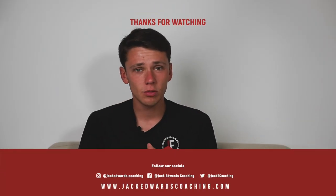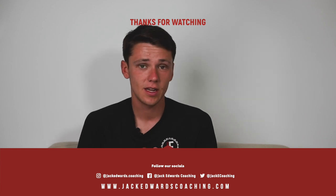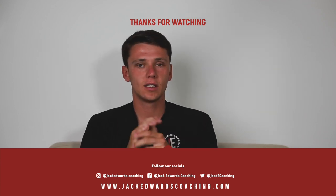Thanks for watching this week's video. Don't forget to head to our website where you can view over a thousand session plans like this, and we'll see you next week for another Session Sunday.